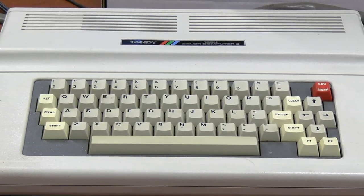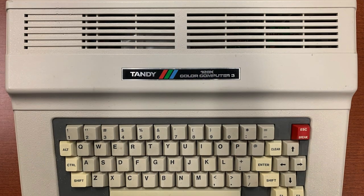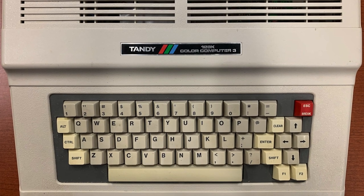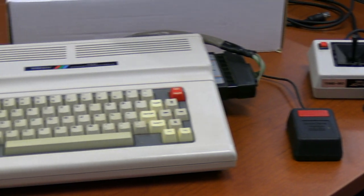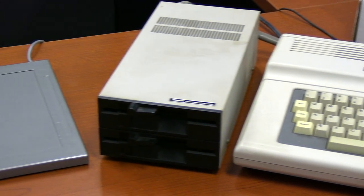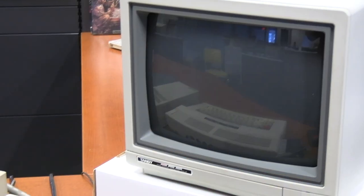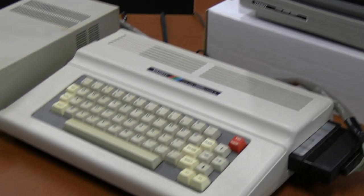The next computer in that line of products from Tandy was the Color Computer 3, and many out there have said that this was by far the best Color Computer, which makes sense. It was the last one in the line, and it had a lot of advanced features. Today we're going to cover the Color Computer 3, some of its peripherals, and specifically the graphics tablet category, because it's something we haven't talked about here on Vintage Geek.